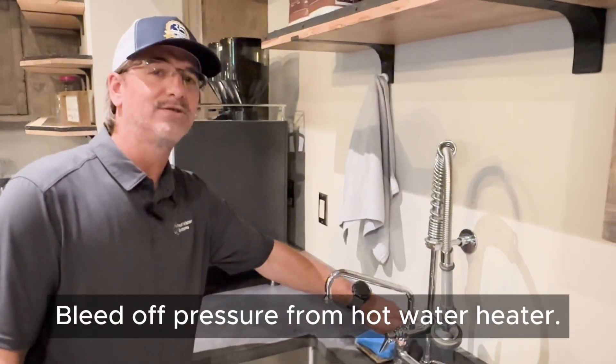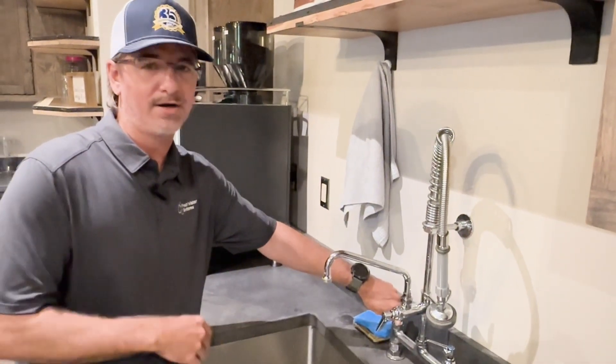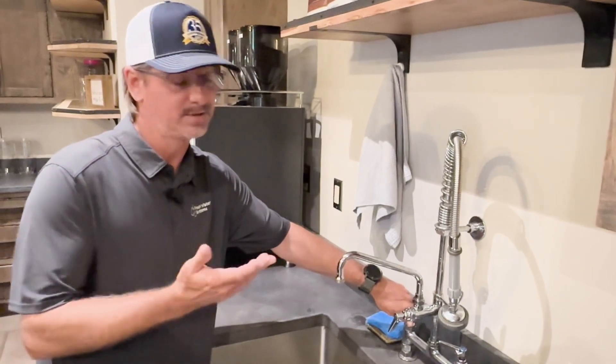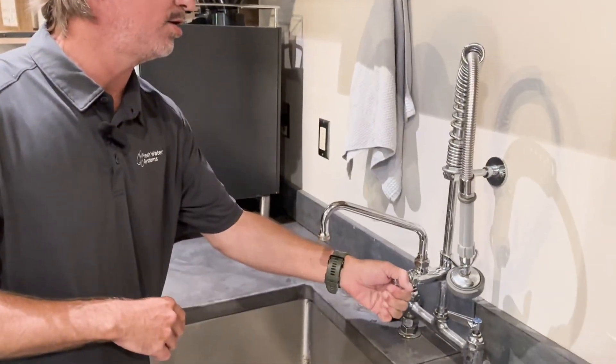It's really just bleeding off the pressure of the hot water side. You can choose pretty much anywhere in your home — open up the hot water from the tap, kitchen sink, hose bib, which is hot — but we're going to go ahead and bleed off the pressure. We've got our hot side open here.